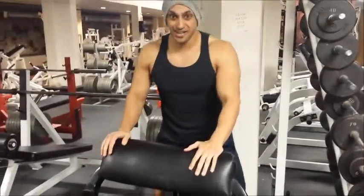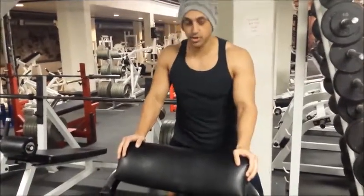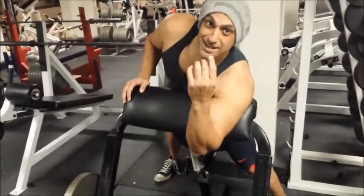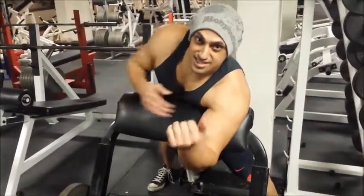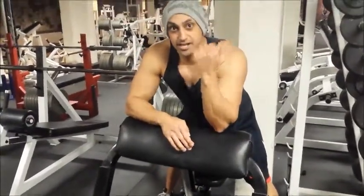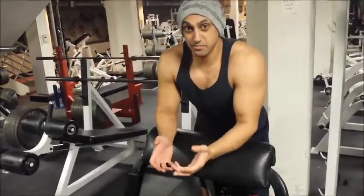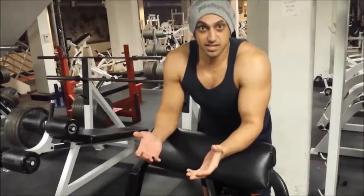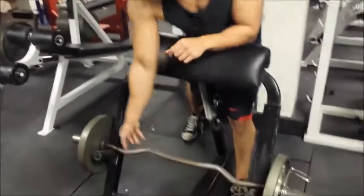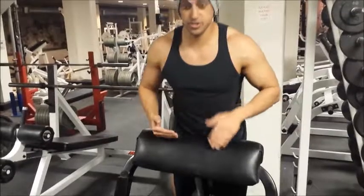Next time you go to your gym, take a look at those pads and see how torn up they are — that's how you'll know who's doing it correctly and who isn't. You don't have to dig your armpit into the pad, but I personally like to do that because it ensures you're hitting your bicep. By digging your elbow into the pad, you can get a lot of elbow pain; you're getting better leverage which makes the movement easier, and that's why you can do more weight. Watch as I demonstrate how to do this correctly.